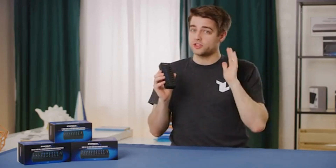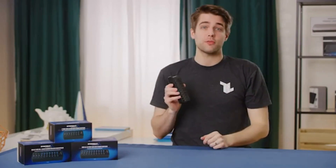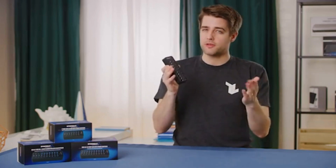Sabrent's USB hubs are plug-and-play devices, meaning you don't need to do anything special to make them work once you plug them in. But if you're having trouble with your USB hub, here are some common fixes for you.